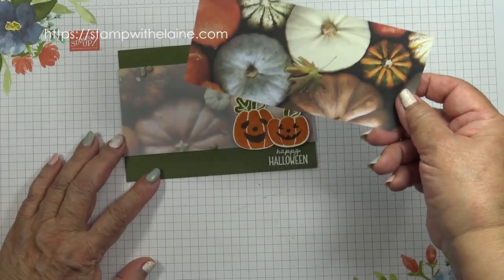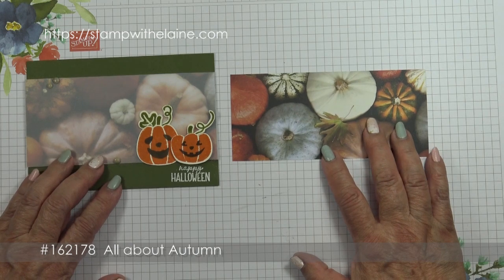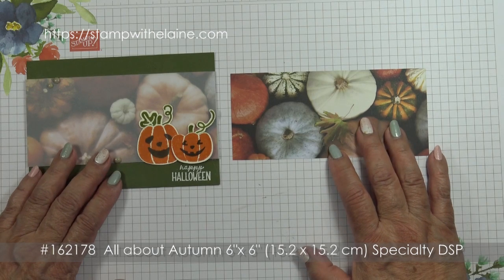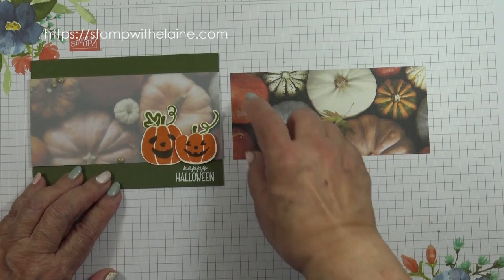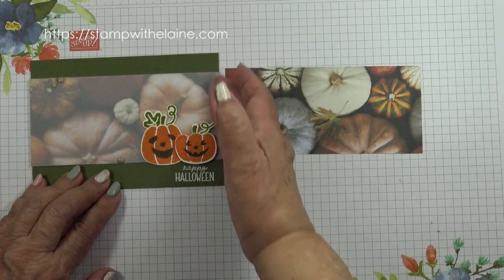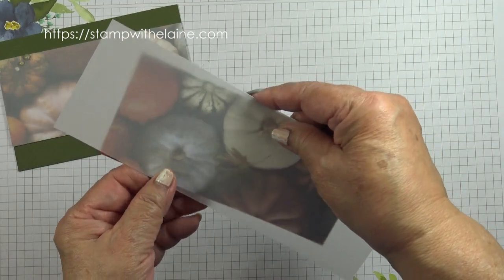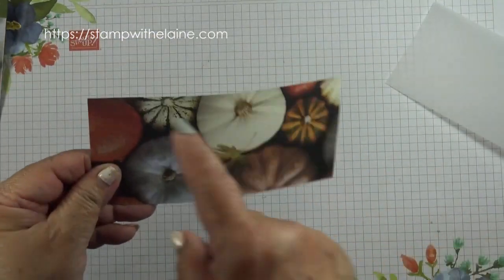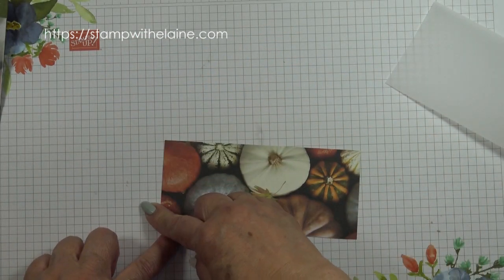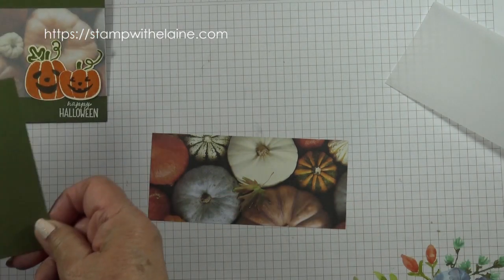I wanted to make the supplies stretch further. There are four sheets of 12 double-sided designs in the All About Autumn 6x6 Specialty Designer Series Pack. I've used the pumpkin one, cut it in half so it's three inches by six inches and trimmed down to fit the card. I'd also cut a piece of vellum to wrap around the card, trimmed down to two and three-quarter inches, which is seven centimetres.